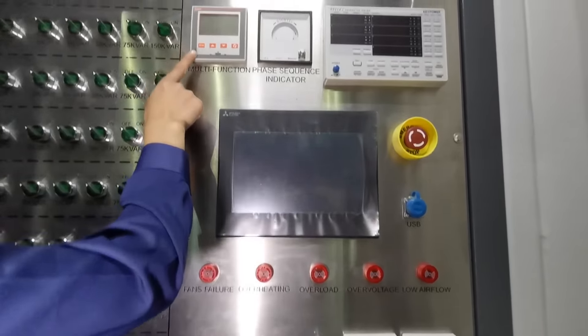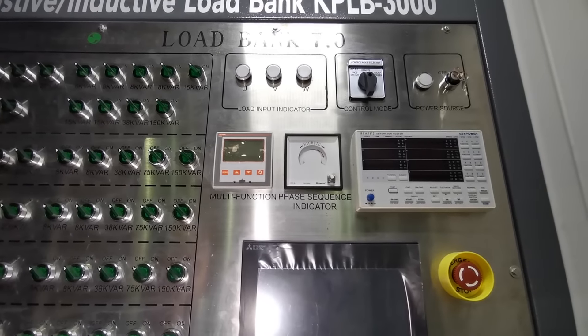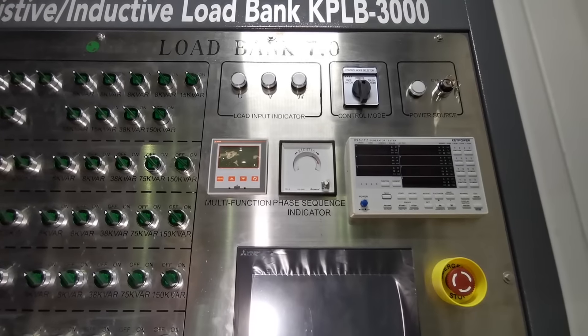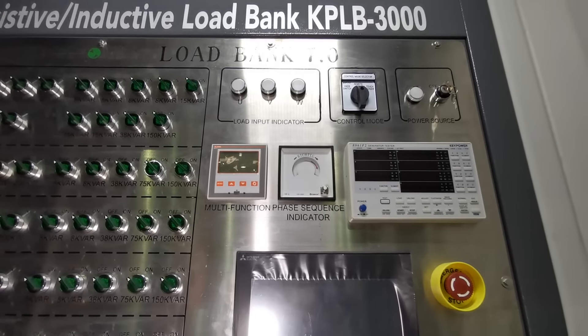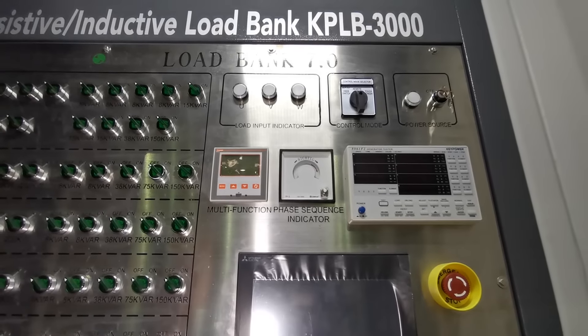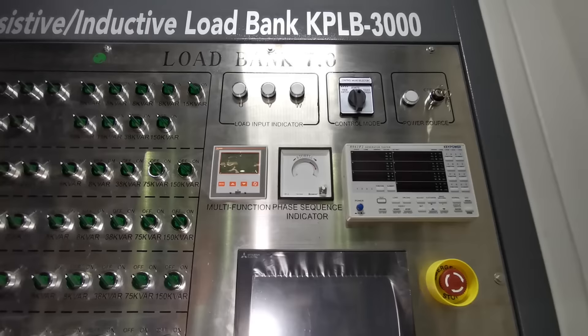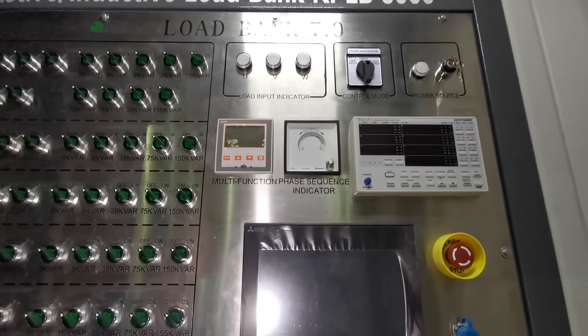This is the Italian Lovato multifunction meter. It can display all sorts of values including real-time frequency, voltage, current, load, power factor, and more.